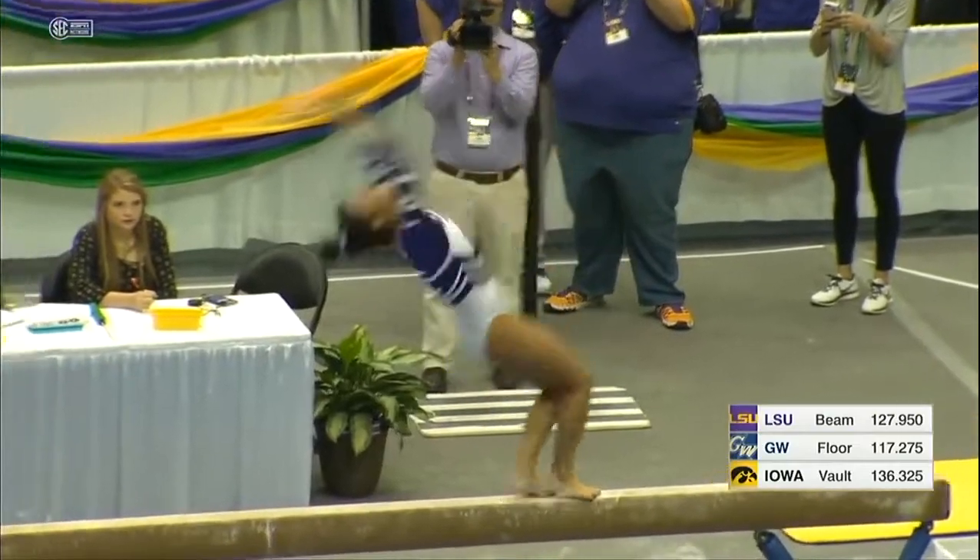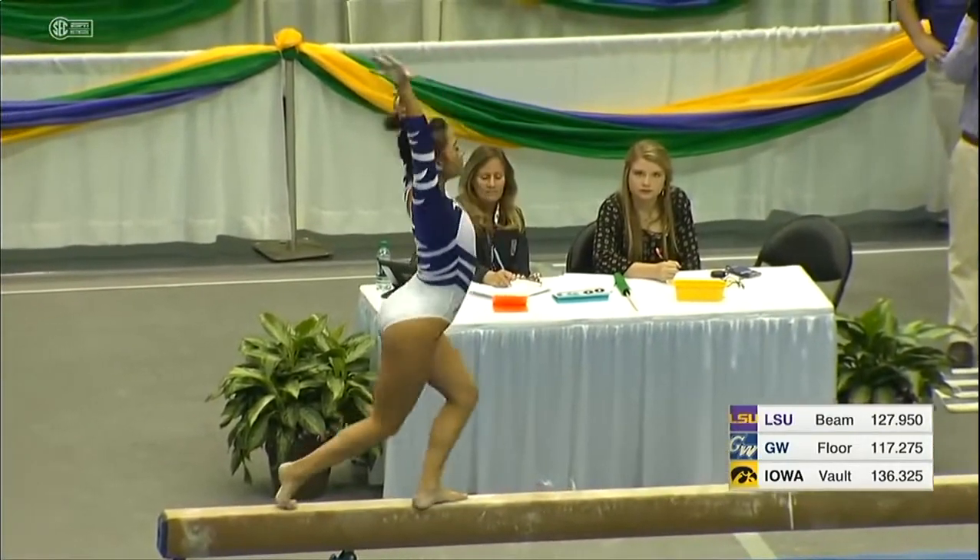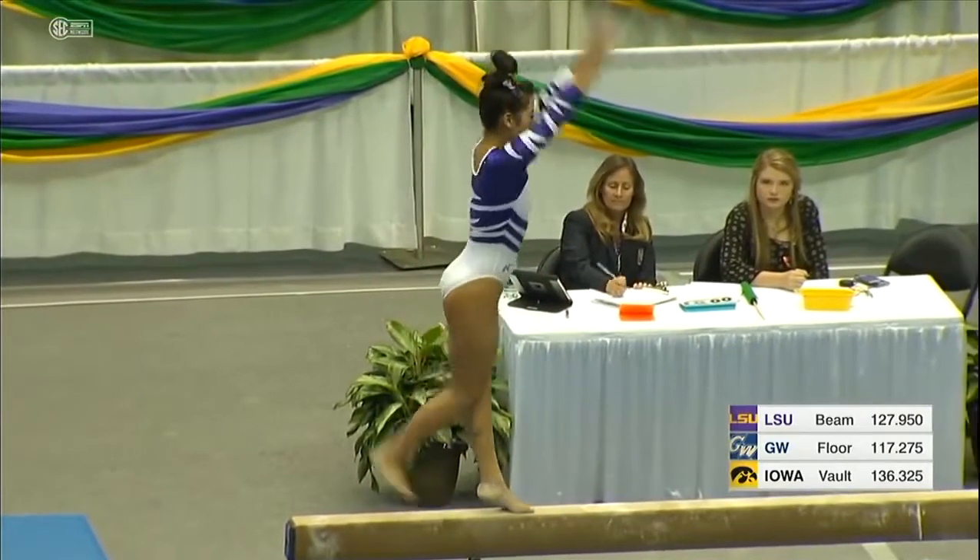Here she goes — that front aerial, back handspring, layout step out. Beautifully done, great tempo, awesome form.